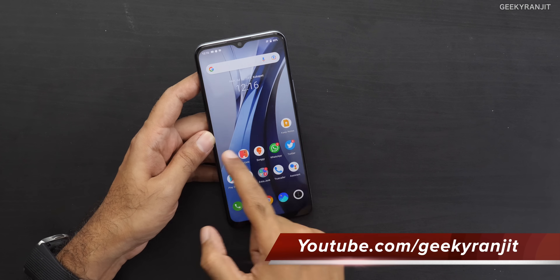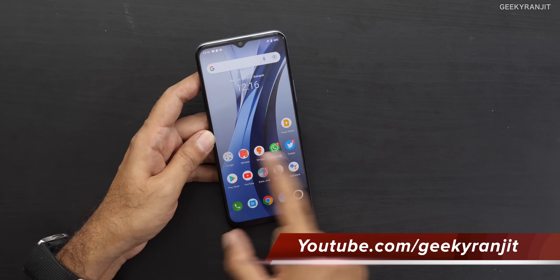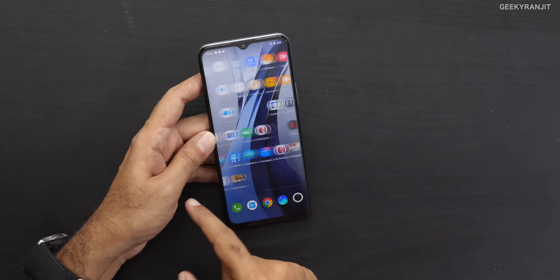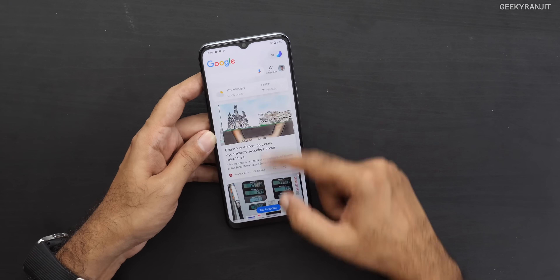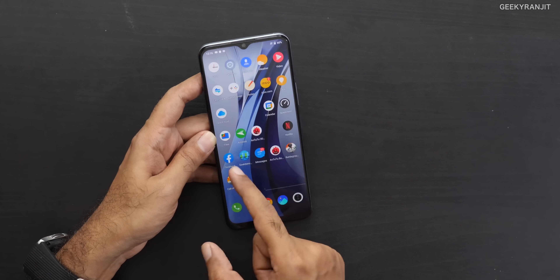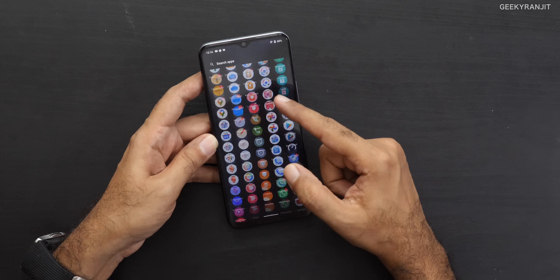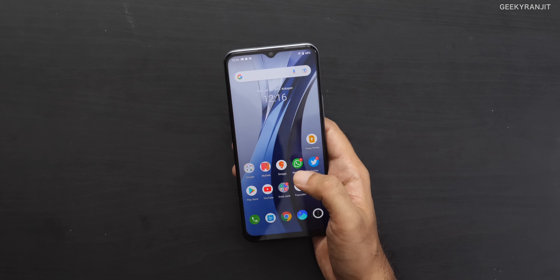On the left swipe you get the FunTouch UI — the same as Vivo phones but improved a little, with the Google pane. They've tried to mimic stock Android closer in terms of UI. There are some very annoying things about this UI, which I'll talk about in the cons section.